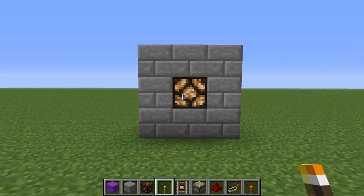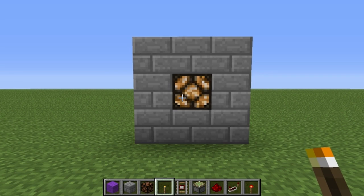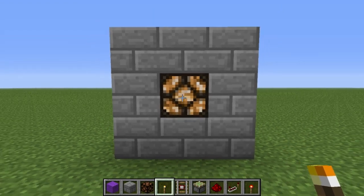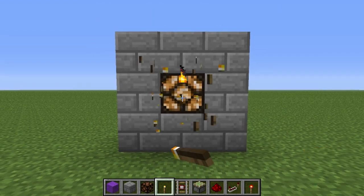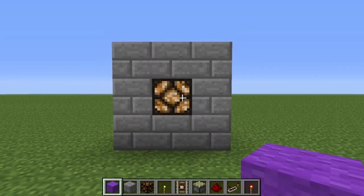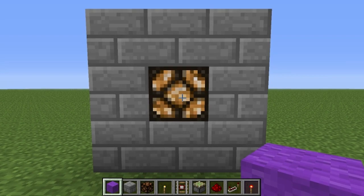Today we're making a lamp block update detector, or lamp BUD for short. Pretty much what the name implies — this redstone lamp will detect any block update that happens right next to it. Any block update, there you go. You can turn this into a T-BUD as well, but more on that later.